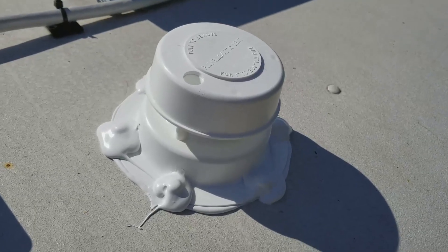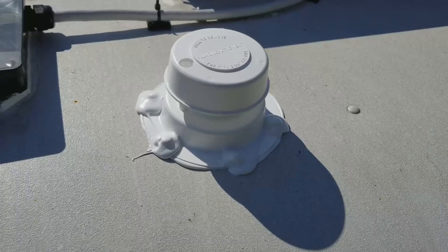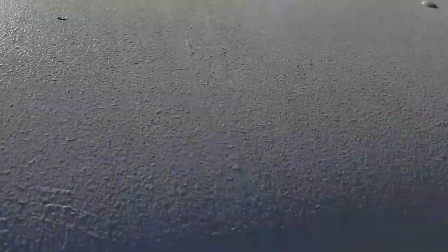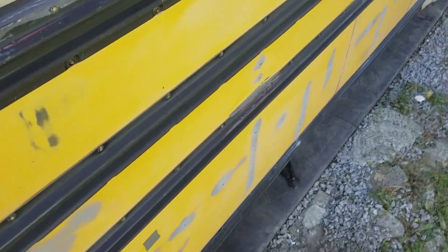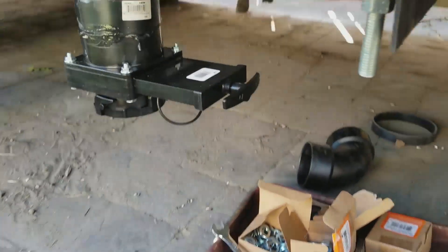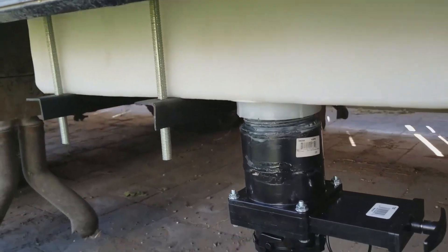And there you have it — the vent is installed. Now we've got the gray water tank in, the vent is installed, and now it's time to start plumbing the rest of the tank so that the drains actually go to the gray water tank. A lot of progress today. Good job me.